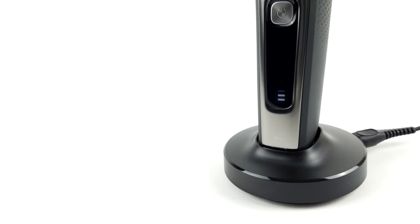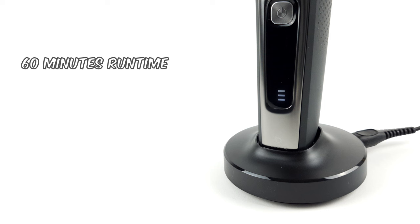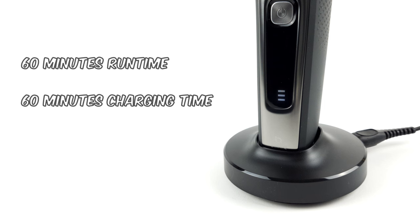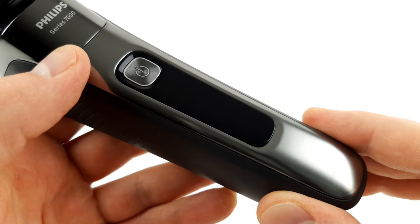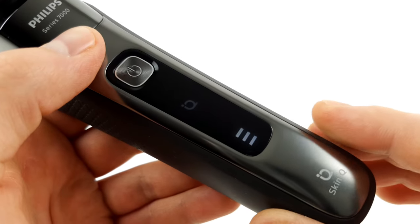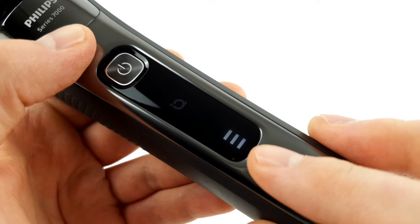Compared to other shavers on the market, the rechargeable battery delivers a pretty decent performance. 60 minutes of shaving time is available on a full charge. It then takes just as long — so 60 minutes — to fully recharge the battery. If you're running low, the shaver also has a quick charge function. This means you can charge it for five minutes in order to get enough power to complete a short shaving cycle. You can keep track of the battery status via the display, which shows three levels so that you can estimate when the device needs to be recharged again.